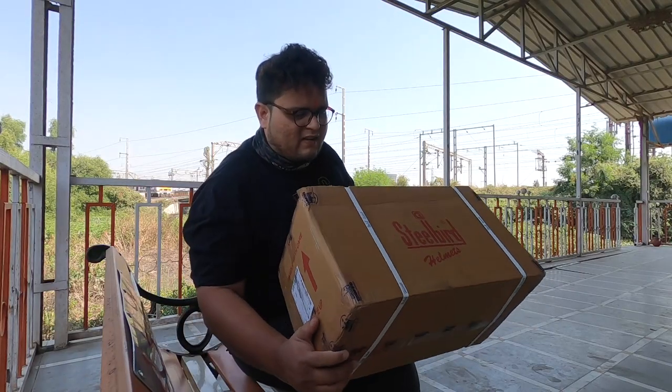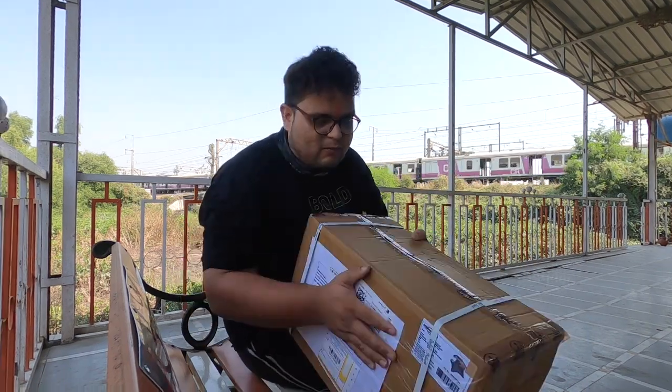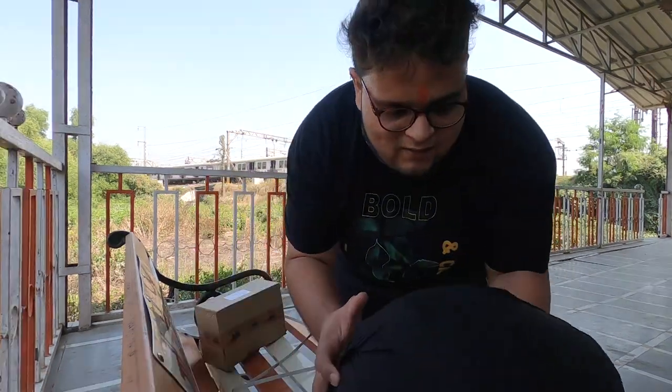This is the box. It was sent from Shieldbird — I will not show the address. Let's unbox this. Wow!